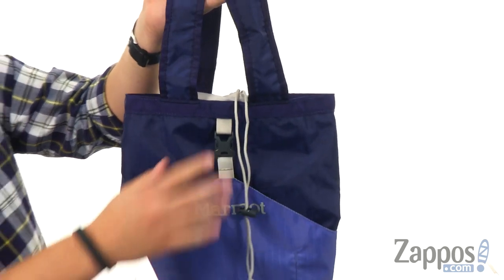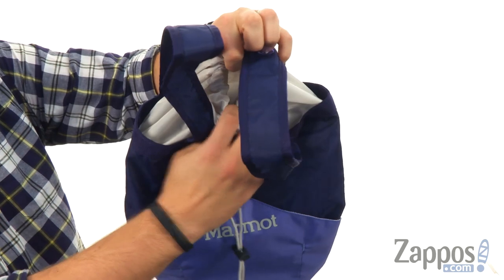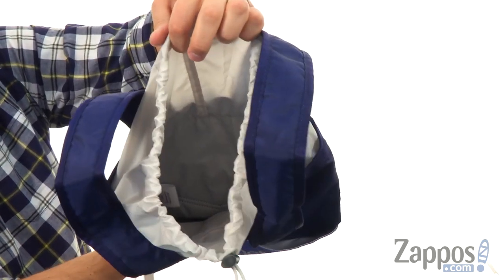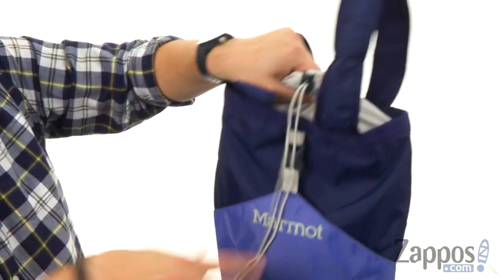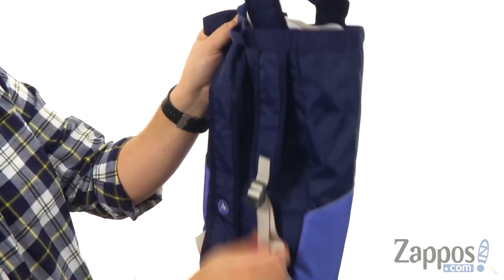It's really sturdy in its design, so it keeps all your stuff protected. With that nice drawstring closure there around the top, which opens up like so, you've got a good amount of storage space in there. Once you load it up for all your essentials, lock it in tight and make sure everything stays right where it should.